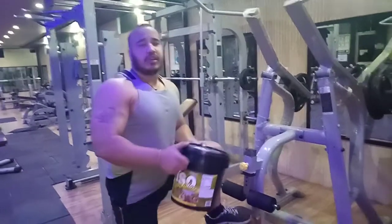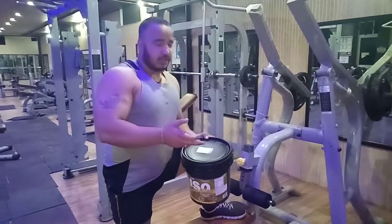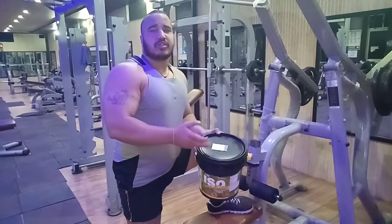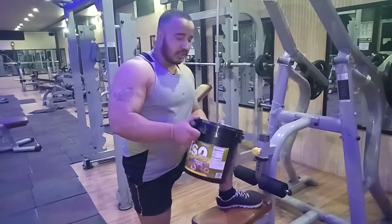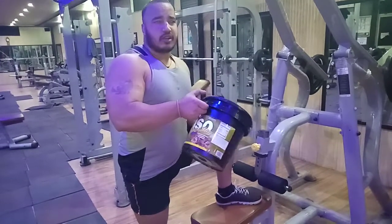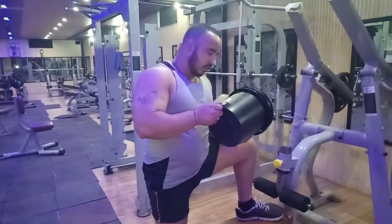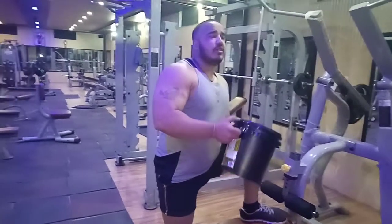So this is the standard pricing — the price is around 7500. This product has 69 servings, meaning approximately 70 servings.